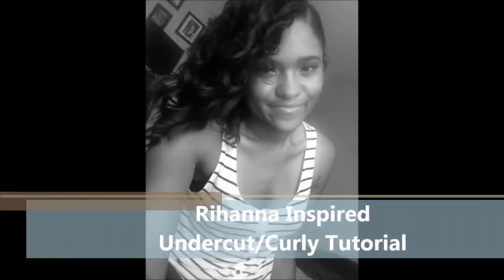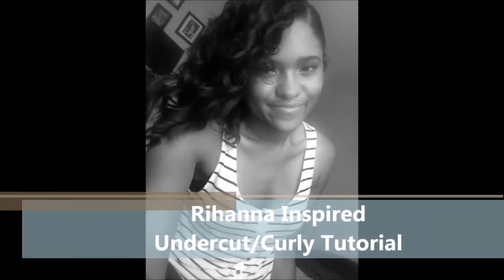Hey everyone! So this is a new hair set I came up with and I'm loving it. It's inspired by Rihanna. I'm trying to get the shaved look without actually having to shave my hair. So if you're interested, stay tuned!